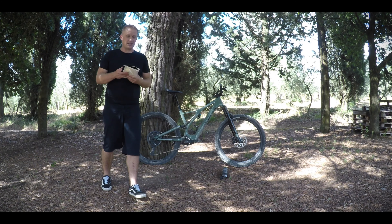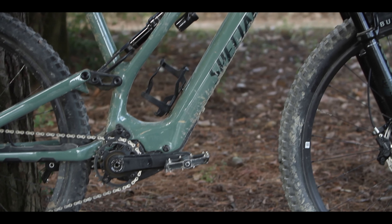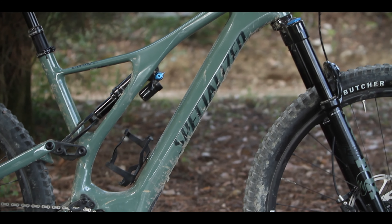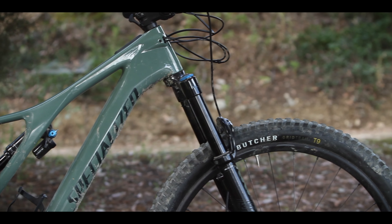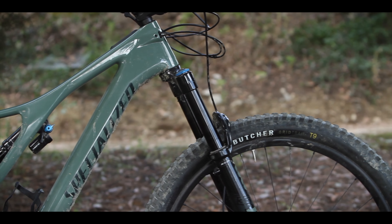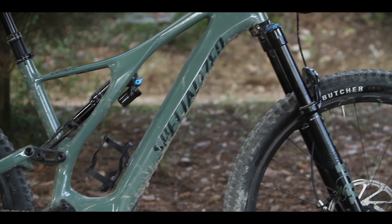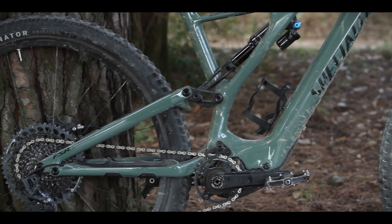I've got some notes with me today because there's so much to think about with these bikes. So what have we got here? We've got a TurboLevo SL. It's got a Fact 11 carbon frame, 160mm fork on the front, 150mm travel on the back, a 321Wh battery, and a 1.9kg motor — about a kilo less than the average motor on the market.